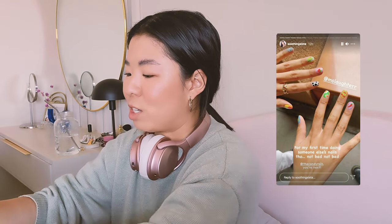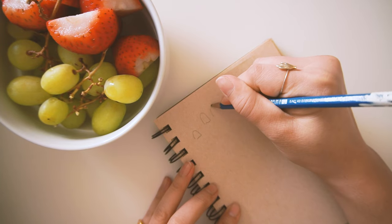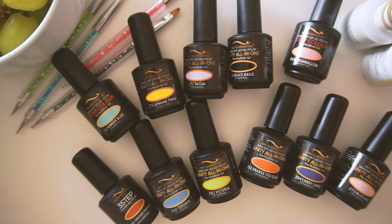My nails are pretty crusty right now because we've been working on the backyard — I've been digging a lot, being a landscaper. Usually I love doing nail art on long nails, but this is a nice way to show doing nail art on short nails. I was super inspired because Stephanie Villa, Soothing Sister, just posted nail art on her friend and it was so cute. It's strawberry season!